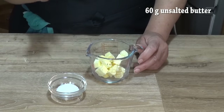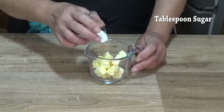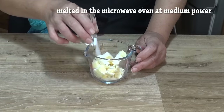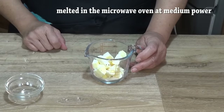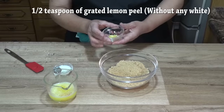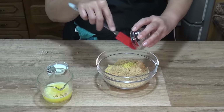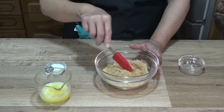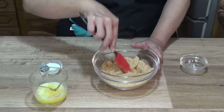Derretimos la mantequilla en un cazo o en el microondas, incorporando el azúcar antes de fundirla para que también se disuelva. Añadimos la ralladura de limón a la galleta molida y mezclamos un poquito para que se impregne bien toda la galleta del sabor de la ralladura de limón.